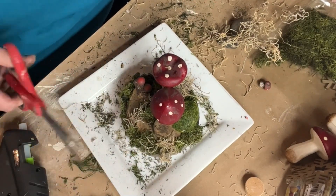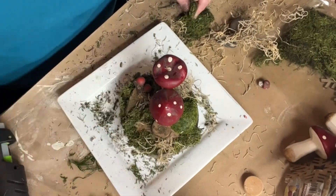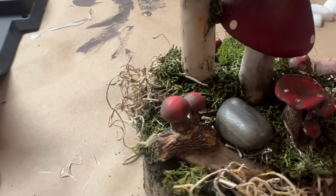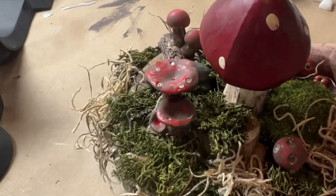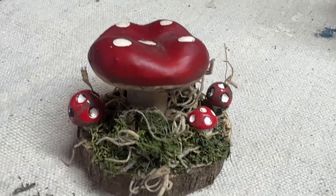This was a super quick, easy, fun craft that you could definitely do with your kids. They make really cute centerpieces. Mushrooms are super popular right now, so I hope you give this one a try. I also tried it on a smaller scale on this tiny wood round and it turned out really cute.